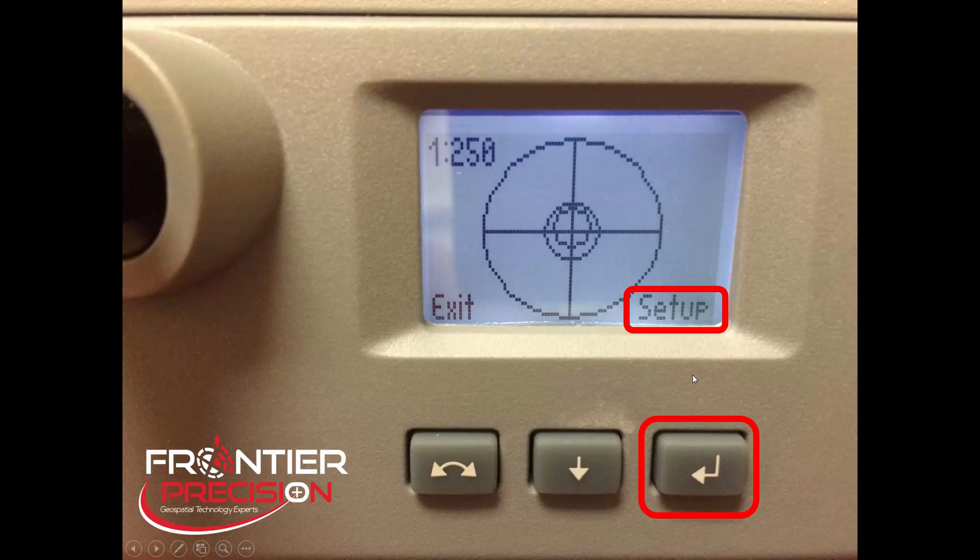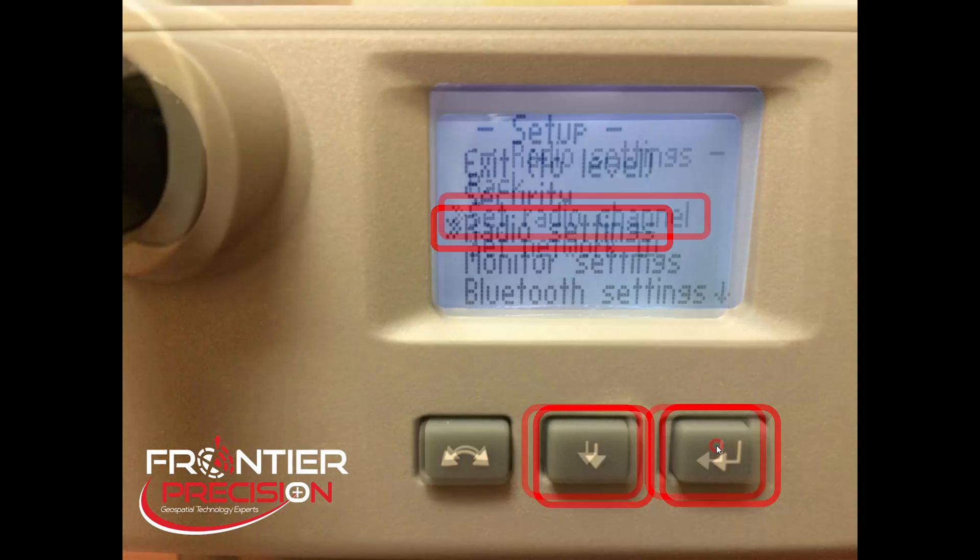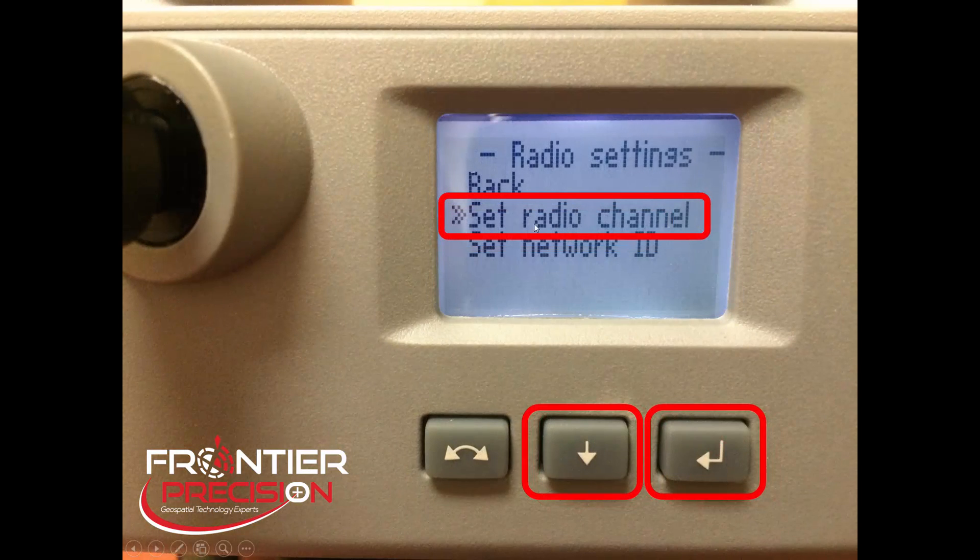Ensure that the double arrows are next to Setup/Level and pick the Enter button to continue. This will bring you to the Level Bubble screen. Now, there are two options here: we can either go into the Setup or we can Exit. To choose either of these options, select the button below. For this example, we want to go into the Setup, so we're going to choose the Enter button to continue. Once we're in the Setup, select the down arrow button to scroll down so the double arrows are in front of Radio Settings and pick the Enter button.